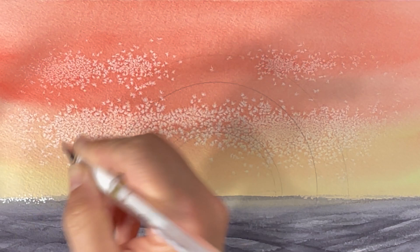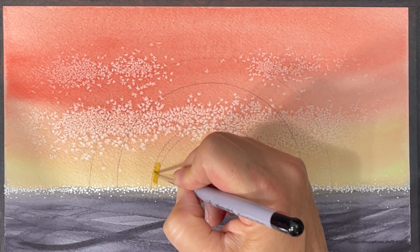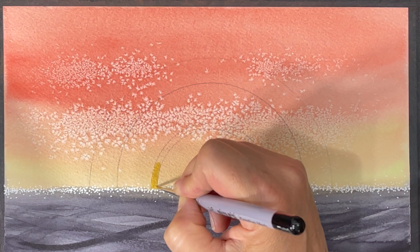Now I'm feeling ready to start adding some of that star gold, so I've pulled out my micro mini brush and my paint, and I'm gently going to start working on the contour of my sun.